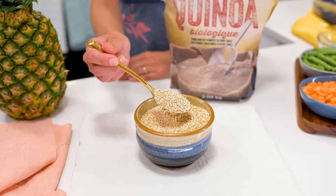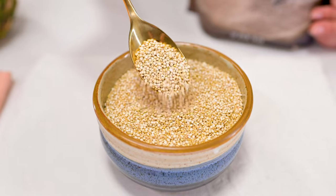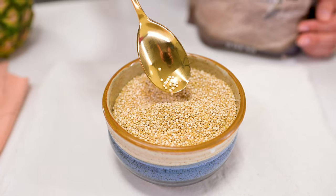This recipe calls for five cups quinoa. And if you've never used quinoa before, it's classified as a whole grain, but it's actually a seed. And for that reason, it's a great source of protein. One and a half cups of raw quinoa will swell to five cups cooked.